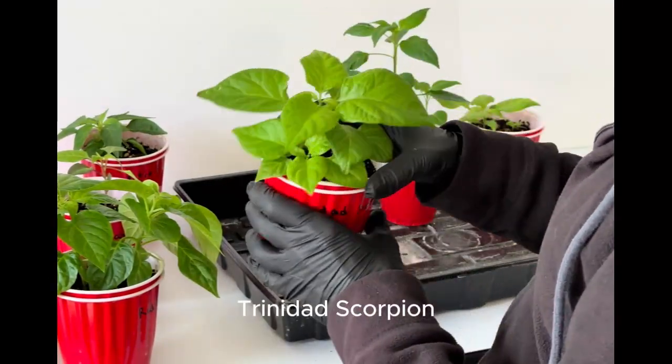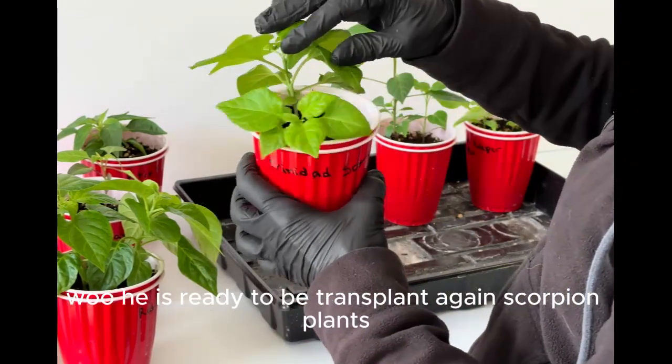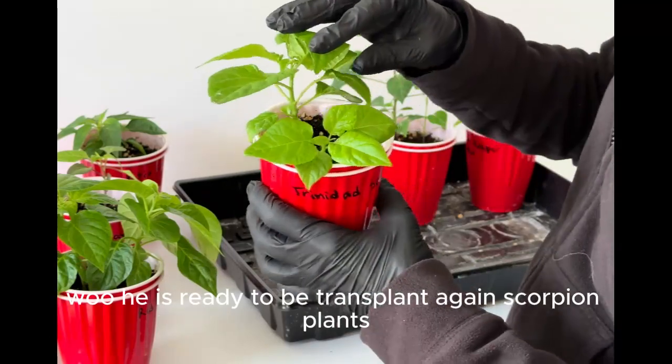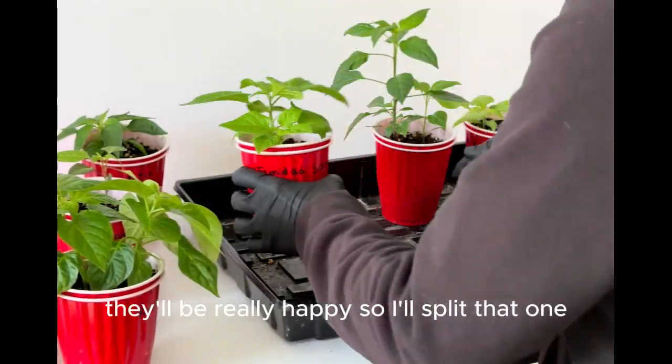Trinidad Scorpion. He is ready to be transplanted. Scorpion plants — I can give this away to someone. They'll be really happy, so I'll split that one.